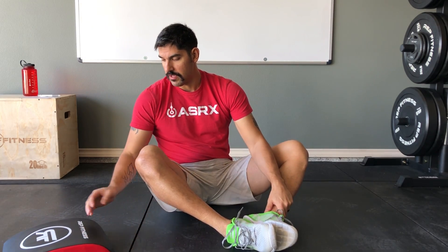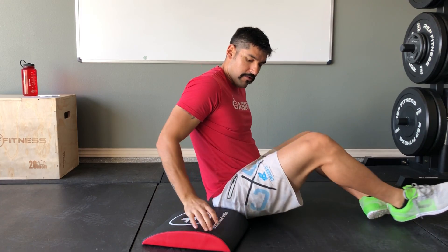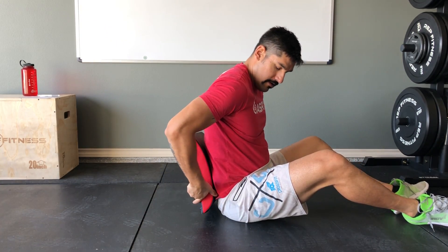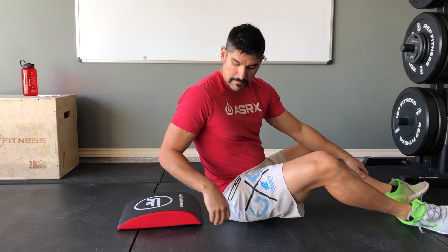As for how to do them — this is an ab mat. It contours to your lower back and is placed on the ground. What it does is stretch that midsection out a lot more, so you get extra range of motion — the stretch followed by the contraction coming back up gives you a better workout.